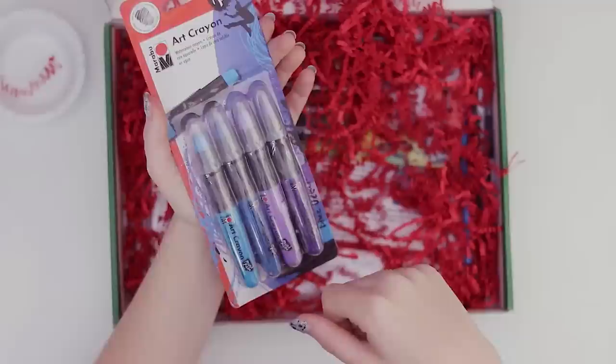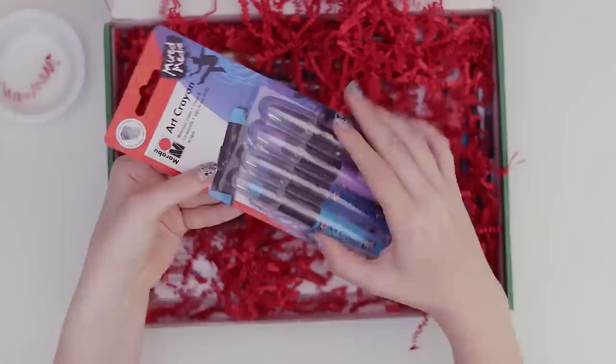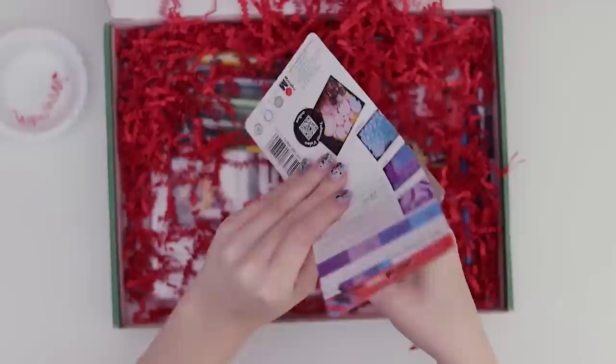What the heck are these? These are crayons — art crayons. I'm trying to say it properly. And then underneath it calls them watercolor crayons, so maybe they're water-soluble. You can blend them with water, which is what we'll need the cup for.